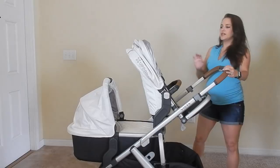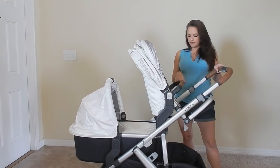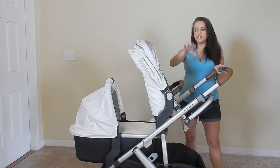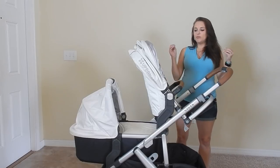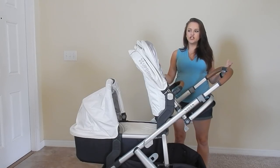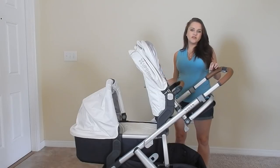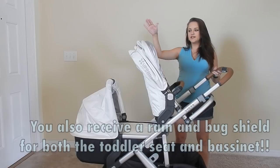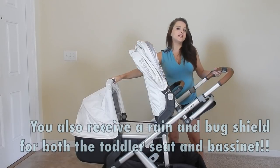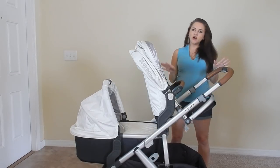Right now the stroller is set up as a double. You need the Uppababy upper adapters and the lower adapters in order to make this happen. But basically when you get an Uppababy Vista, besides the adapters, you get the base, the toddler seat, and the bassinet. You could only use either the bassinet or the toddler seat.